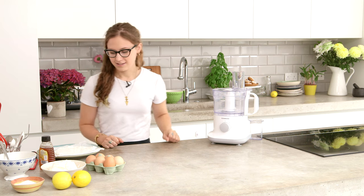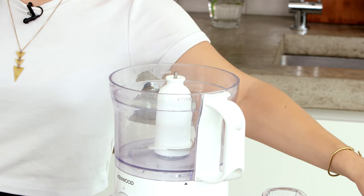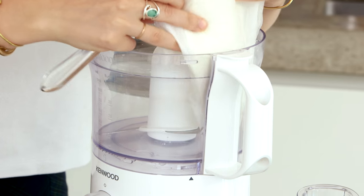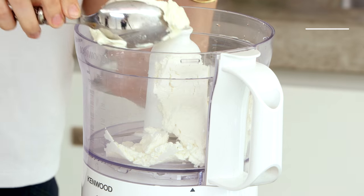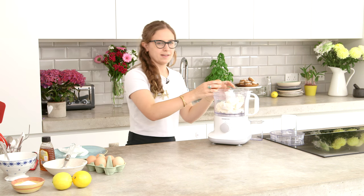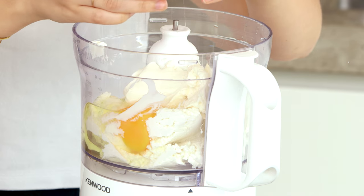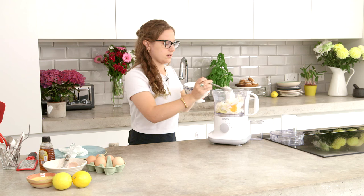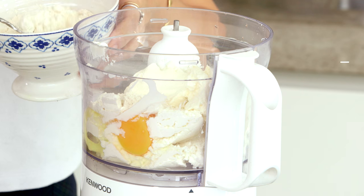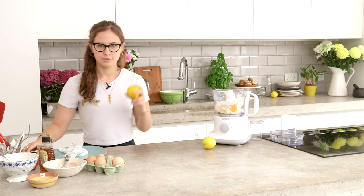So now we can get on with the filling. We've got the drained ricotta and we can just put this all into the blender — super easy. We've also got cream cheese, this is one tub of each. We've got one egg going in, 60 grams of plain sugar, two tablespoons of flour which will help thicken it up, and then we're just going to zest in two lemons as well.